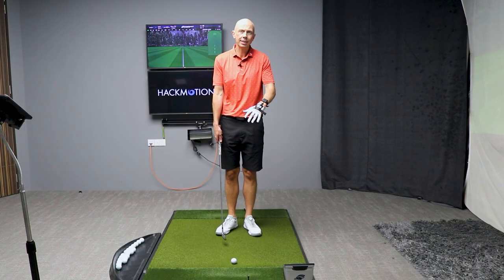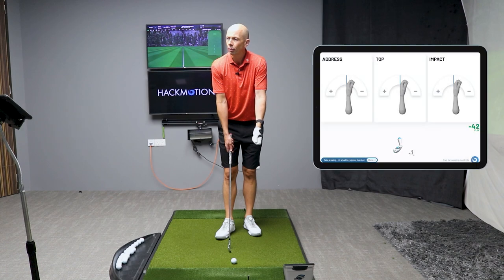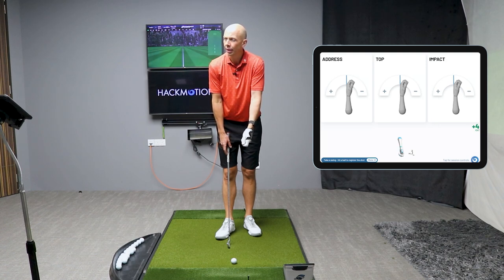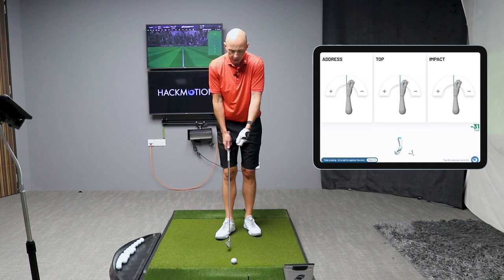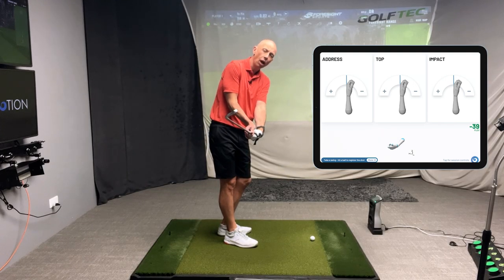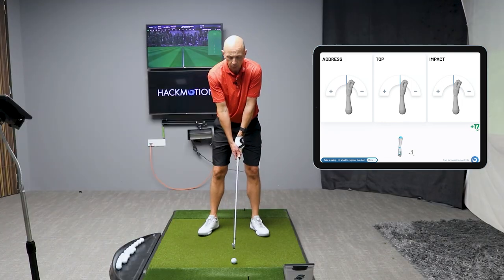I now have the HackMotion wrist sensor on my lead wrist and it's calibrated. You can see from the screen that as I move the wrist into flexion — which is the movement that would close the clubface — the number on the screen moves from a very neutral almost zero into 40 degrees of flexion. That's the rotation you're putting about this shaft in your swing unconsciously that's closing the clubface and causing you to hook the ball.